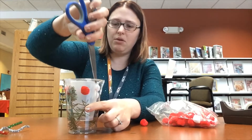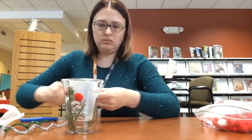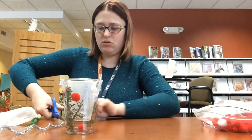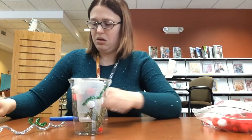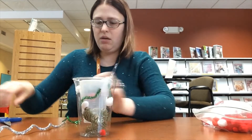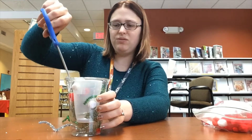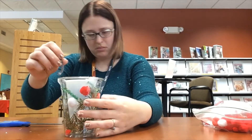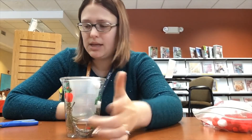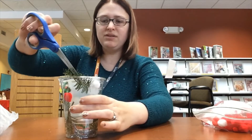I also have these pipe cleaners — I'm going to stick a couple of those in there to add a little bit of sparkle. Just plop them in there wherever they land, that's perfectly okay. Use those scissors to push things down wherever you want them to go, and to manipulate things when you can't get your fingers in there. If you need something on one side, just cut off another branch and stick it in there so you have something on all sides.